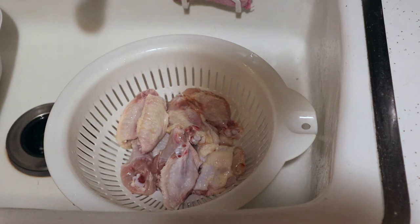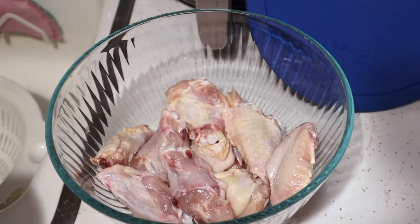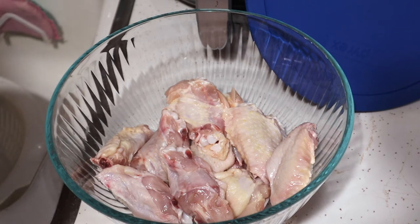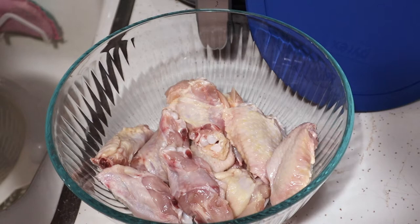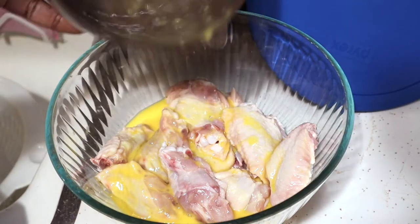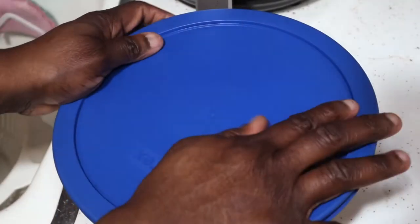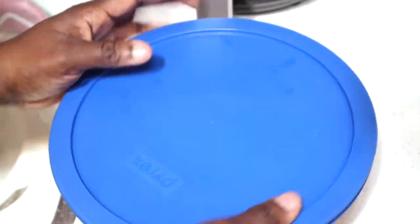I've placed my egg in the bowl. What you do is dip your wings in an egg wash. Some people use buttermilk, I use one egg. I'm going to see if I need two once I pour it on, but I think one is good enough. I'm going to shake them up in the bowl because I don't feel like dipping one at a time.